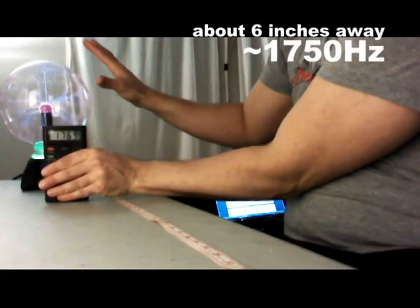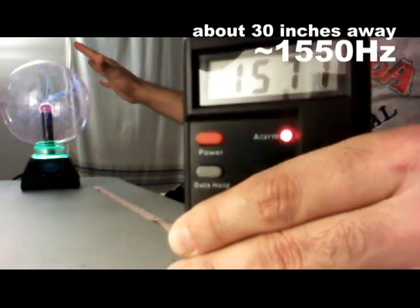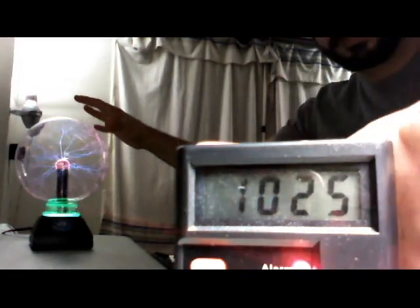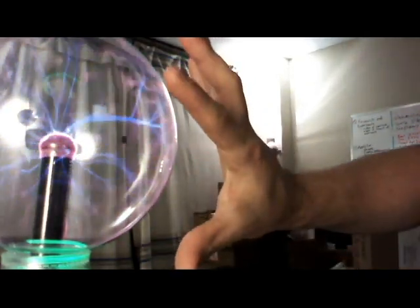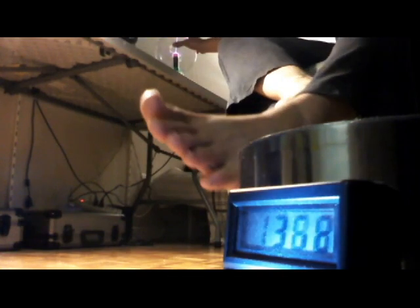I wanted to see if the field would travel through my body without me touching either device. So I extended my body, still sitting on the exercise ball, so I was not touching the plasma ball — just hovering my hand around it. Then I stuck my toes and hands out towards the detector, as far as I could stretch my limbs. Again, it definitely did pick up a signal. It wasn't quite as strong, but it did pick up the EMF signal that otherwise wouldn't have showed up on the detector.